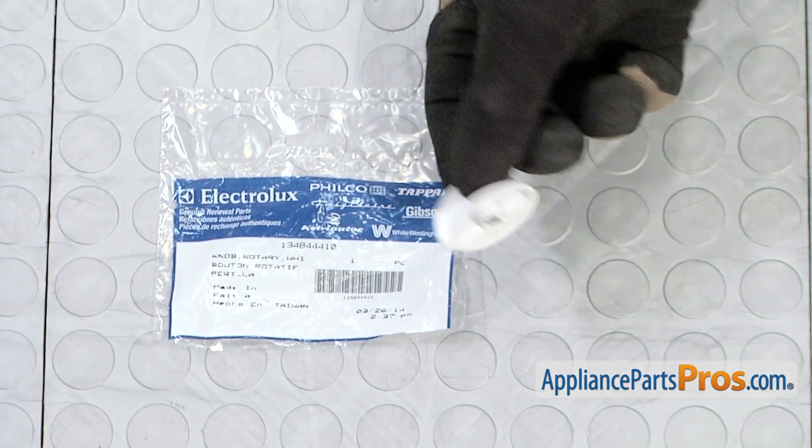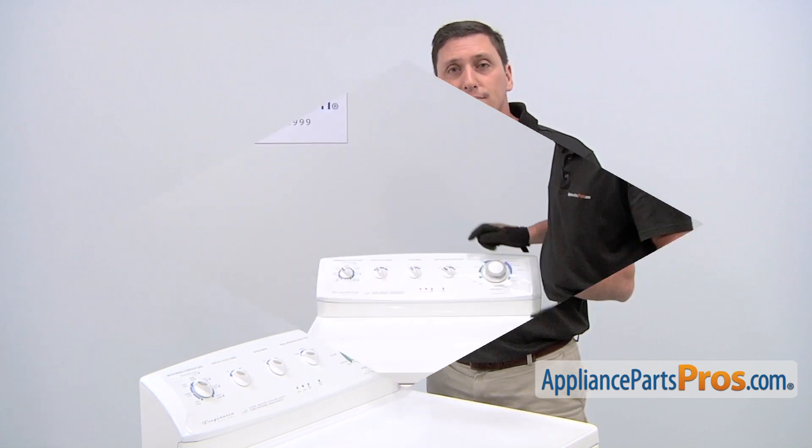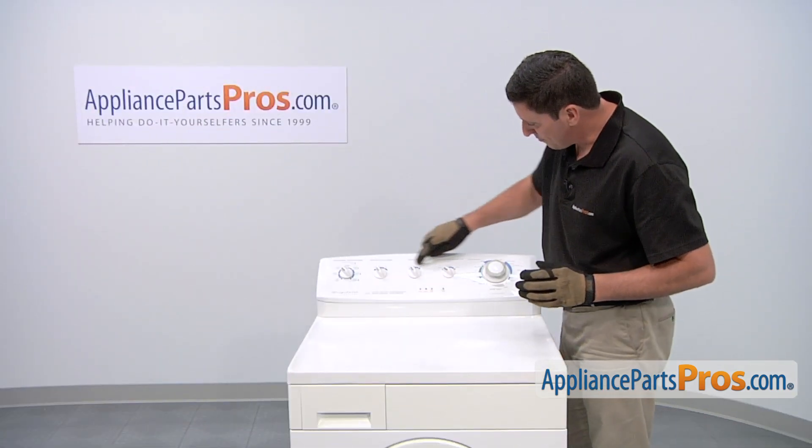When you open the package, you'll get one new selector knob. The reason why you'd be replacing your selector knob is if it's broken or missing. The selector knobs are located on the top control panel.